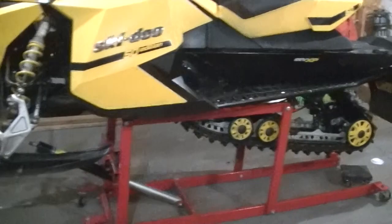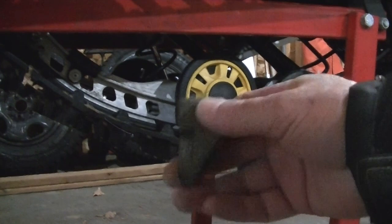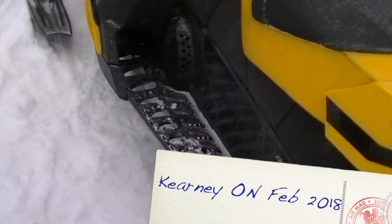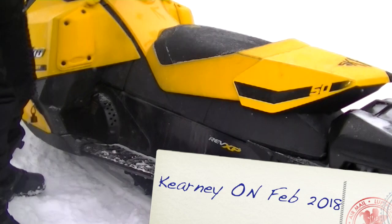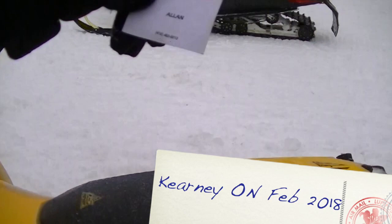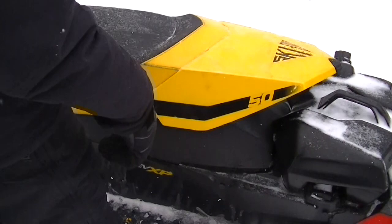We got the 50 Edition up on the stand and we're going to replace the idler wheel block on the unit. This is what they look like. If you recall from the Kearney video last year, somebody left a note on the machine that one idler wheel was falling off — signed by Alan, with the number covered.